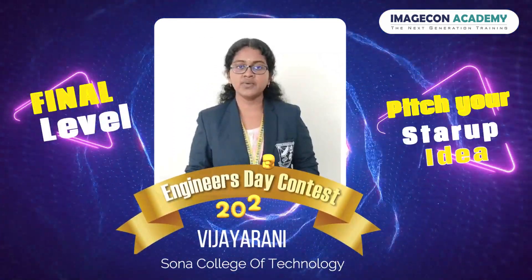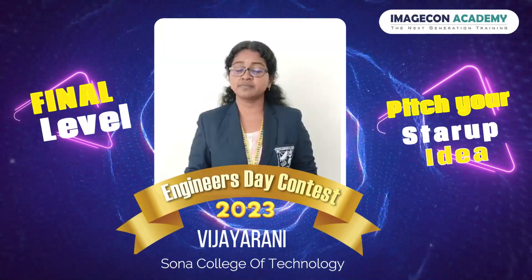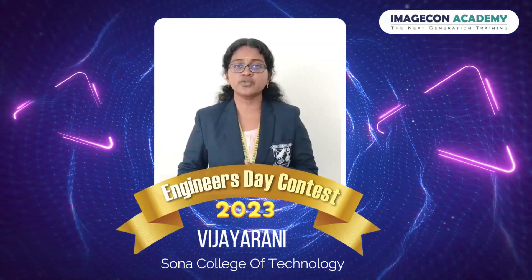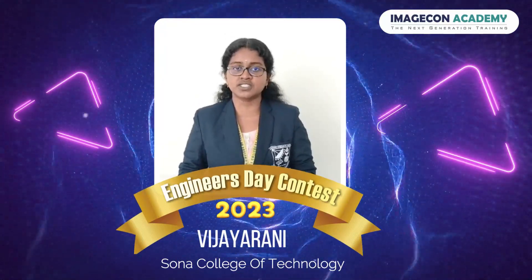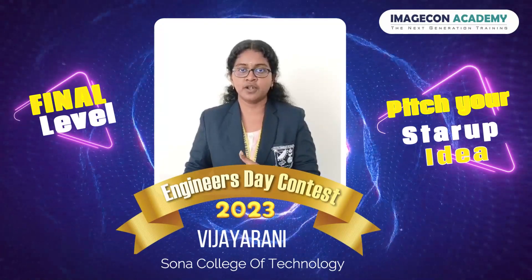A warm greeting to all. I am Vijay Rani from Sono College of Technology, currently pursuing my bachelor's degree in Computer Science. I am one among the finalists selected for the Engineers Day Contest conducted by ImageCon Academy. Thank you for this wonderful opportunity.